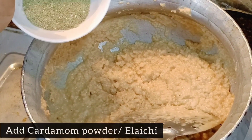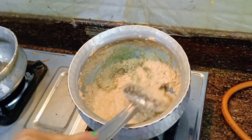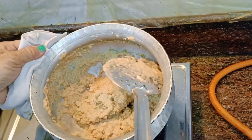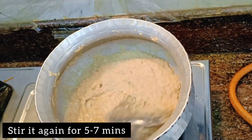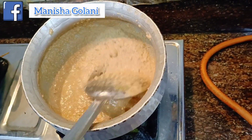Now you have to add crushed cardamom. Take 8 to 10 cardamom pods and 1 tablespoon of sugar, and mix it in a mixer grinder until it becomes a fine powder form. Now mix it well into the mixture.